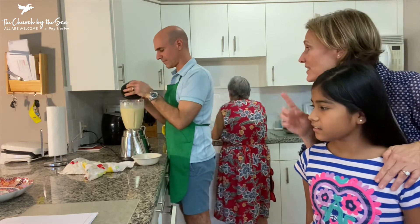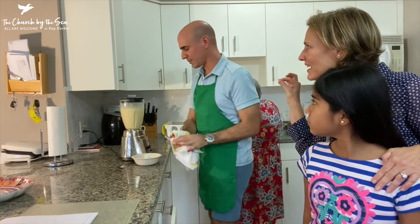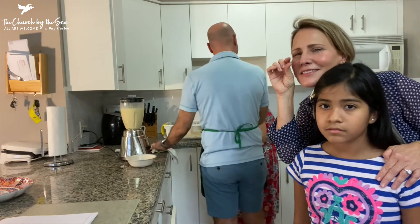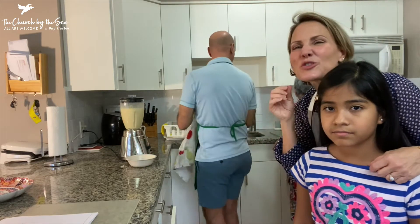She puts a tiny bit of water in the can of sweetened condensed milk to scrape it all out. That tiny little bit of water makes it extra tender.